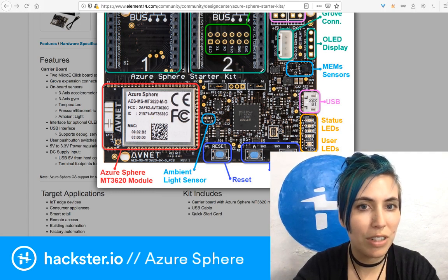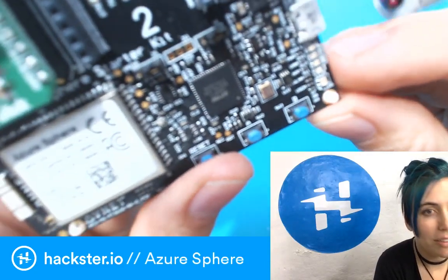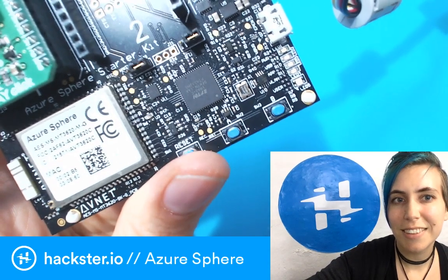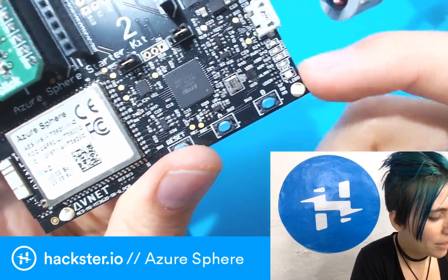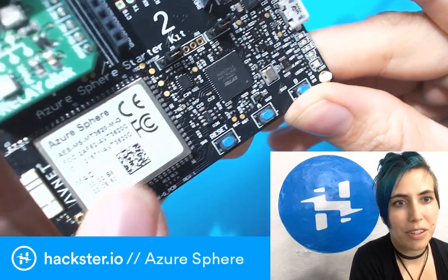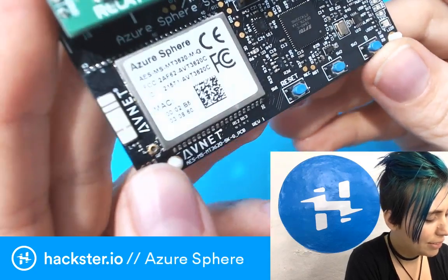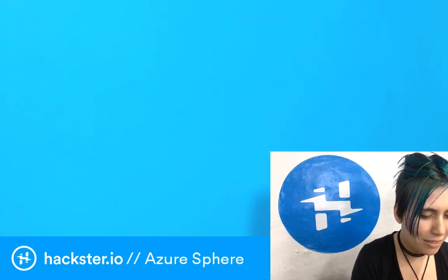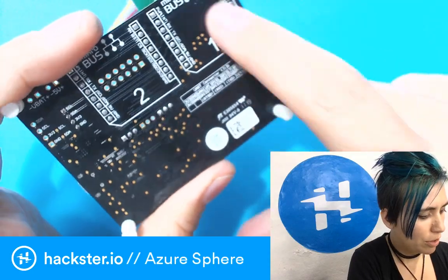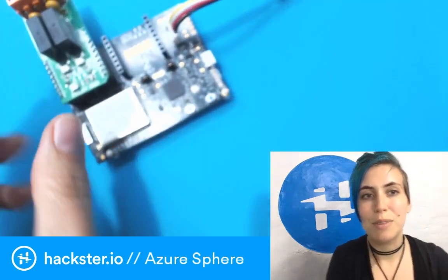Then we have the famous Azure Sphere MT3620 module itself. Over here we've got the LEDs, a little light sensor, and then the Azure Sphere module, which has a chip antenna built in and also a little antenna connector. On the other side, it's pretty much just a bunch of connections so you can mount it flat on whatever — which is not usually desired, hence the standoffs — but you've got flexibility.